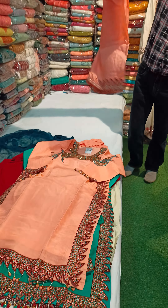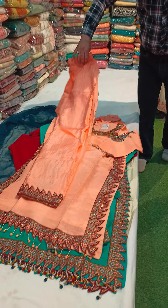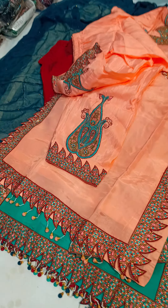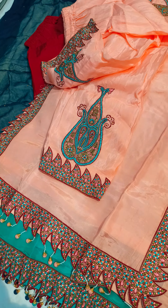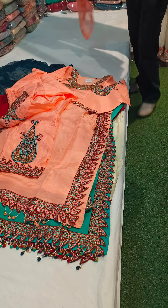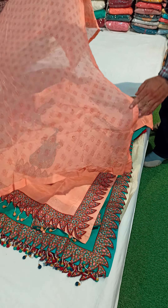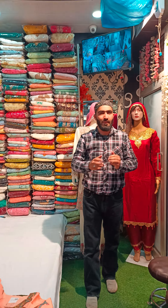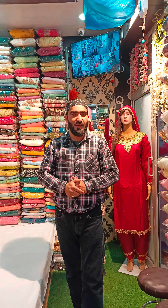This is a trouser. And dupatta — this is plain which we have developed in print. Look at this — you will get the whole dupatta. You will get the store in Alamgiri Bazaar. You will always remember. Assalamualaikum. This is a bright, this is a light.